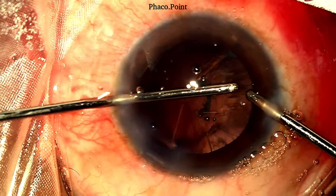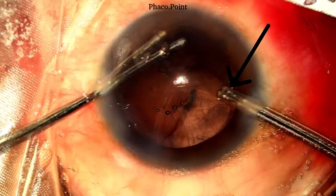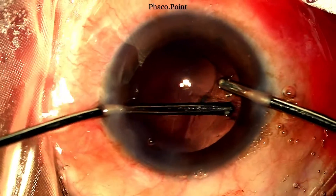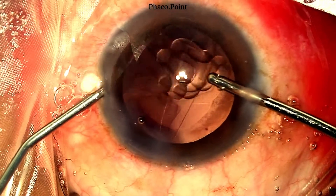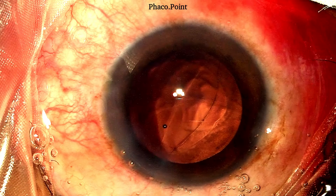With care and caution, the rest of the cortex is removed. The irrigation port should always be facing the angle — this prevents the vitreous from getting hydrated and further reduces the chances of vitreous prolapse. With care and caution, I'm able to complete the cortex removal, after which a dispersive viscoelastic is used to perform a visco fluid exchange. Despite noticing a rent halfway through the bimanual irrigation aspiration, without disturbing any of the vitreous, we were able to remove the entire cortex.